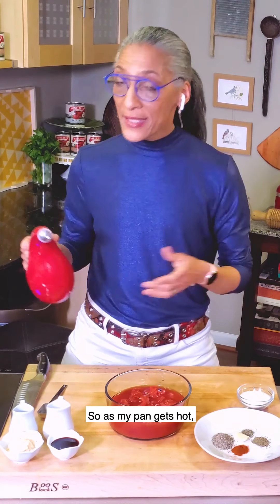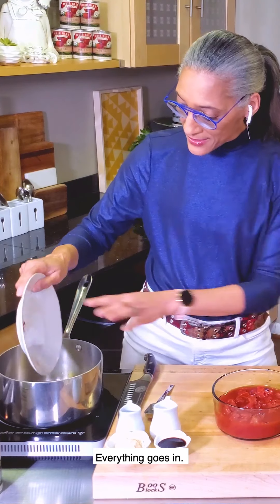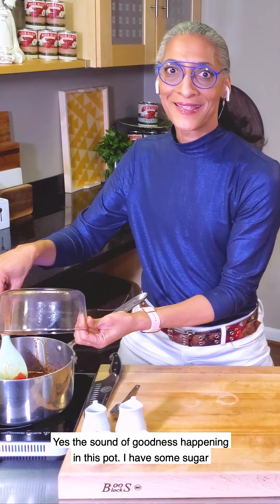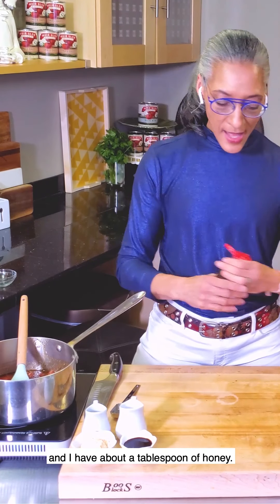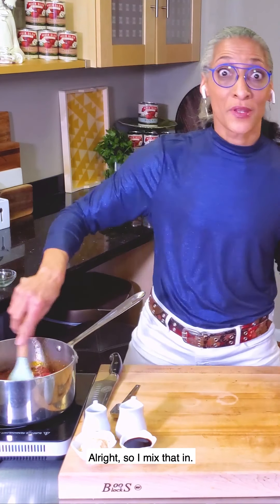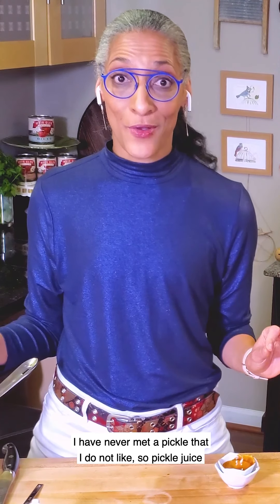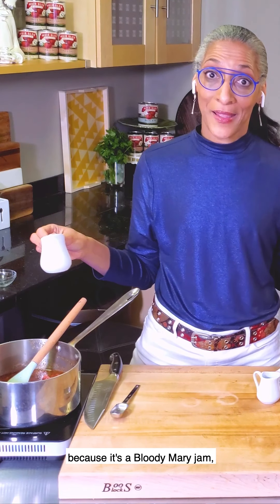As my pan gets hot, I'm going to do about two tablespoons of oil. Everything goes in. Look at that. Add my tomatoes, and I'm going to pour them on the spoon so they don't splatter. The sound of goodness happening in this pot. I have some sugar and about a tablespoon of honey. I'm just trying to mix that in. This all comes together so easily and so beautifully. Pickle juice — I have never met a pickle that I do not like. And the vodka, because it's a Bloody Mary jam.